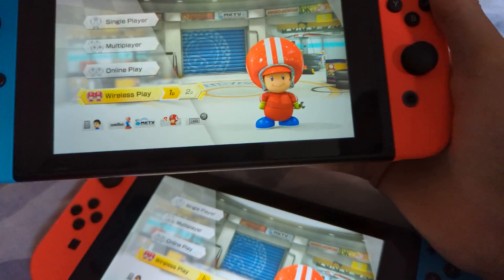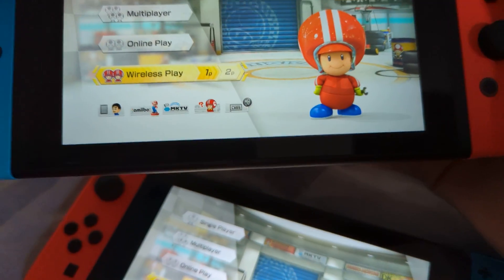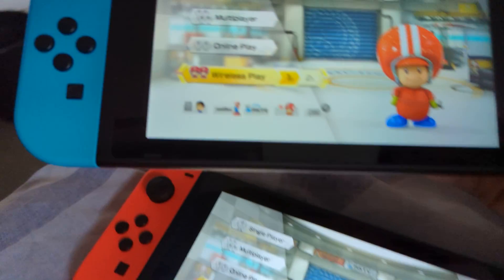Hello, this is Simplecomplay. This is how to play wireless play in Mario Kart. So you go to wireless play.